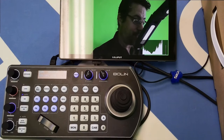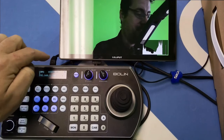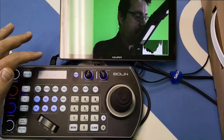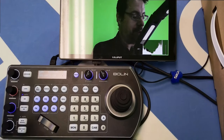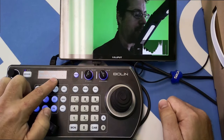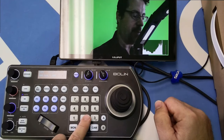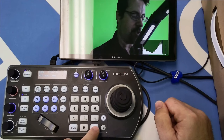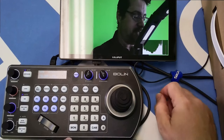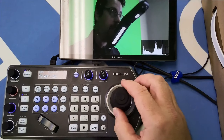Now let's take a quick look at Bolin's controller. This is their IP-based controller with PoE power coming in via the network. It also has 12-volt power and ports for RS-232 and RS-422, making it very flexible in terms of control methodology. I've set our two cameras up at IP addresses ending in 1.160 and 1.161. I can switch between them by entering the camera number — camera 1 is the BC9 at 160, and hitting camera 2 switches to 161, controlling the VCC7.